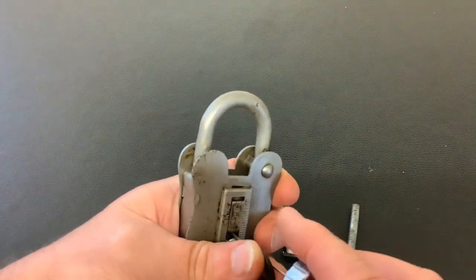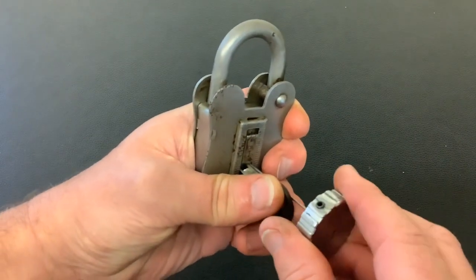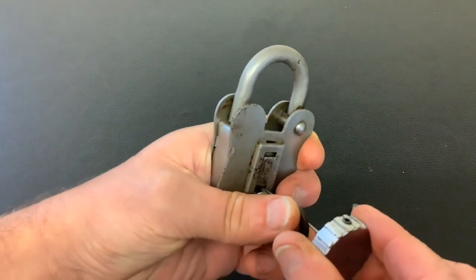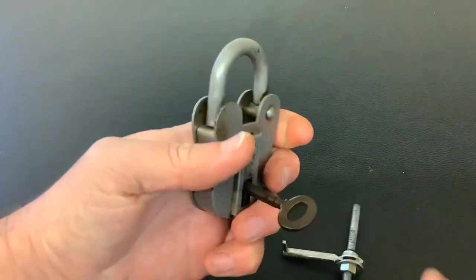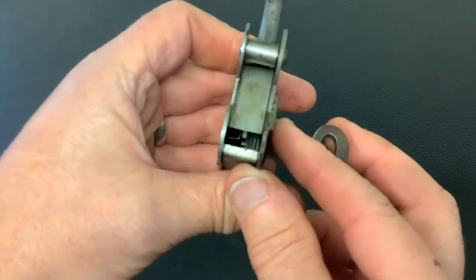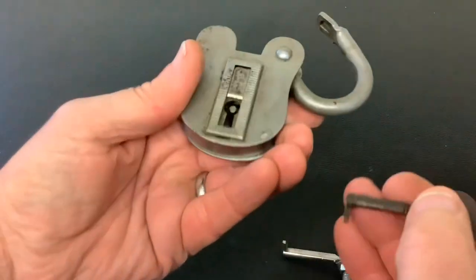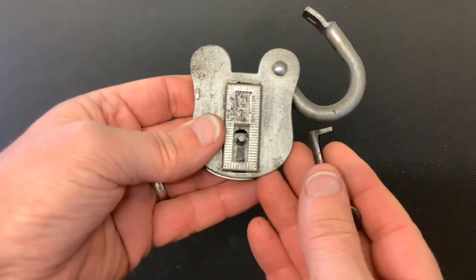You just feel for that one lever — got it up — and turn it around to get it open. So you can see in that lock there are four levers, and you can see the bolt sits in the middle of the lock. I've got no key for this one, but you only need to lift one lever up. It's a good demonstration lock.